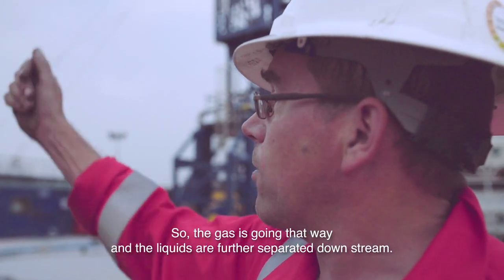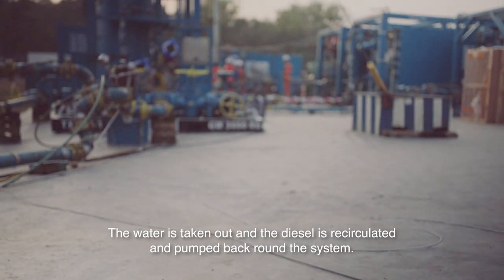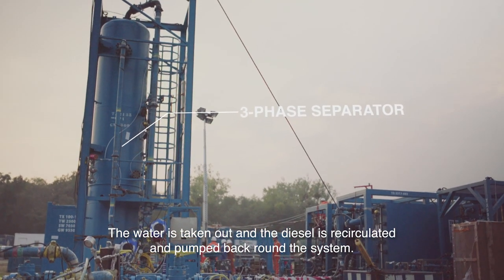The gas is going that way. Then the liquids are further separated downstream — the water is taken out and the diesel is recirculated and pumped back round the system.